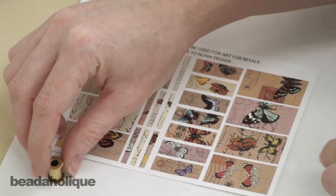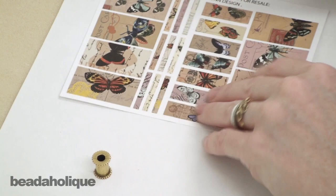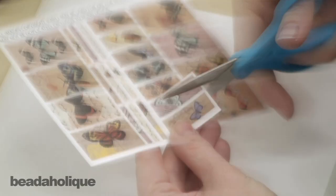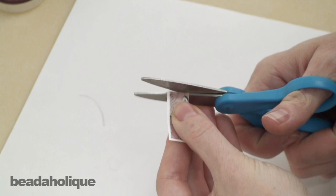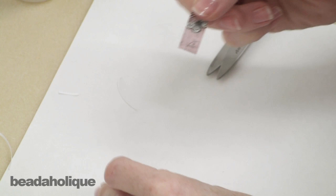First off I'm going to pick an image I like. Keep in mind which orientation your bead is going to be in your jewelry piece — are you going to have it vertical or horizontal? Consider that when you pick the image. I know mine is going to be up and down so I want an image that will work well with that. I'm going to take this little one right here. I'll rough cut it out of the sheet, then cut it along the edge. Before I put any glue down I'm going to make sure it fits — and it fits perfectly.